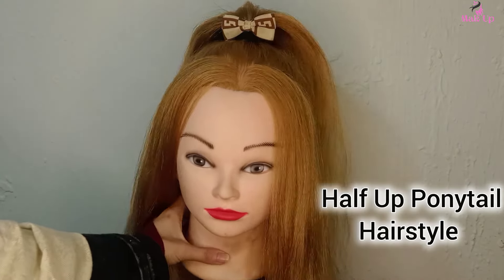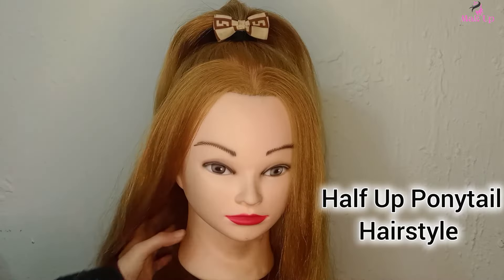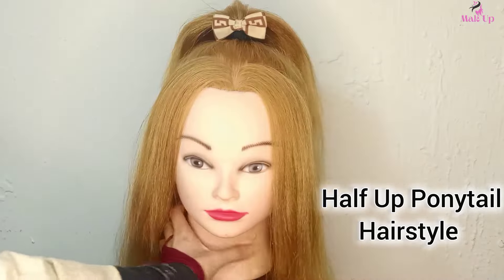Hi guys, welcome back to our channel. Hope you guys are doing well. In today's video I'm going to show you how you can create this half ponytail hairstyle for your girl's day out. So let's go to the video.